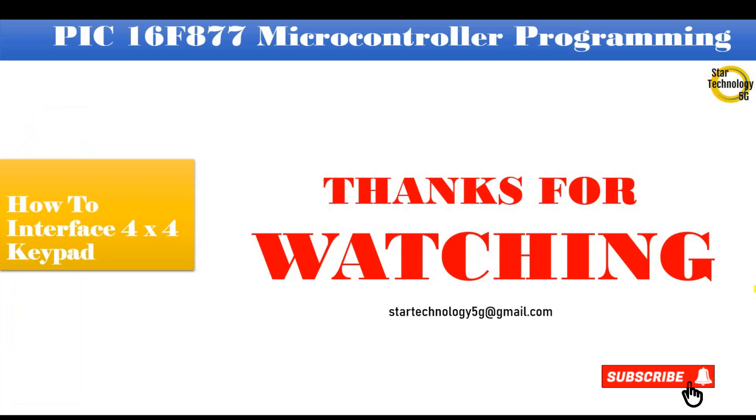If you have any problem with the code, let me know in the comments. Thanks for watching. Please subscribe to Star Technology 5G and keep watching Star Technology 5G.